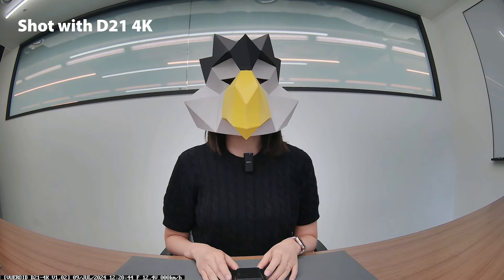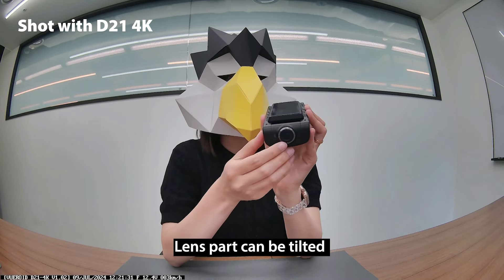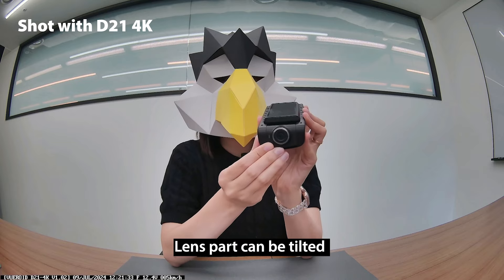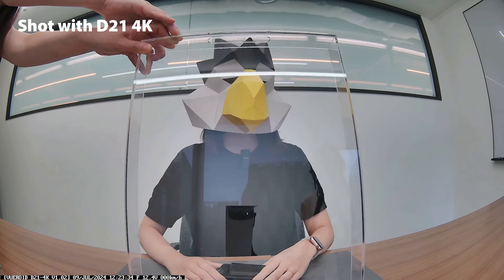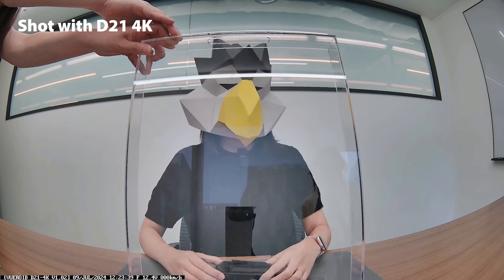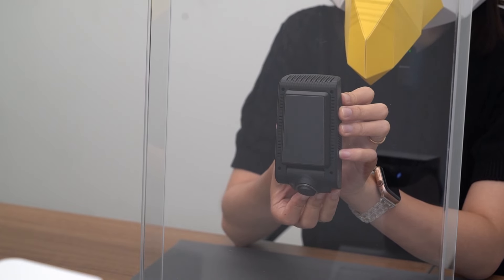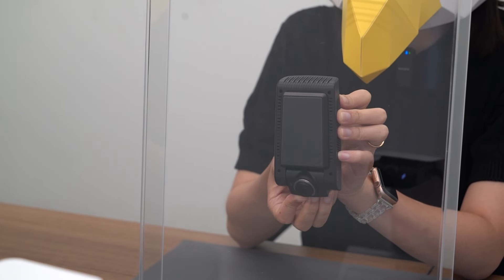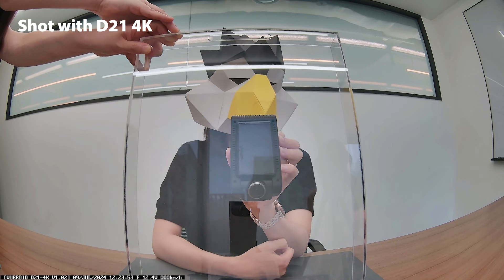I have some questions from my customers. First question: how to install the D21 4K on the windshield of a Jeep Wrangler? The lens part can be tilted — mount it on the windshield, then set your camera angle. Typically, the Wrangler's windshield is almost vertical. So when you install the D21 4K on the windshield, it will look like this.